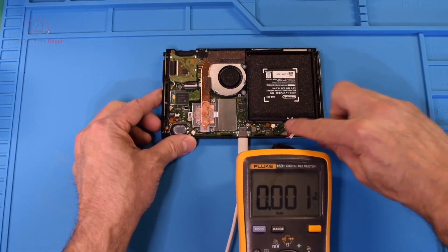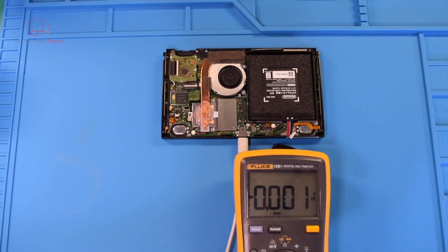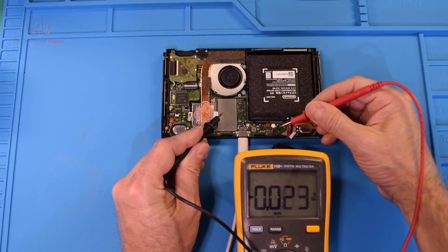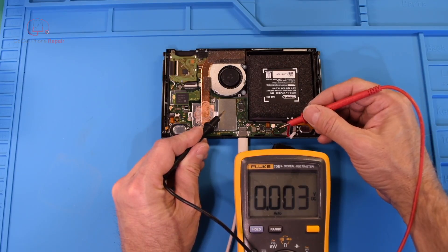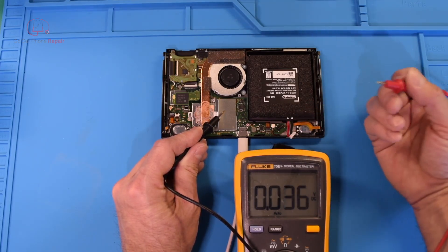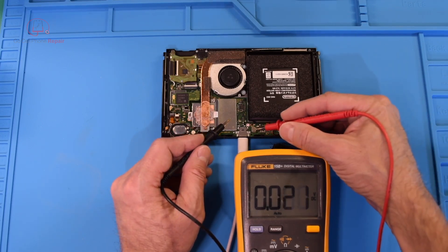If we've got no power here then obviously something between the port and here has an issue. I'll put my black probe on ground and the positive terminal is going to be the two pins to the left — and you can see we've only got 0.06 volts coming through here. That is definitely not going to allow the battery to charge. The next thing I usually try is this coil right here.